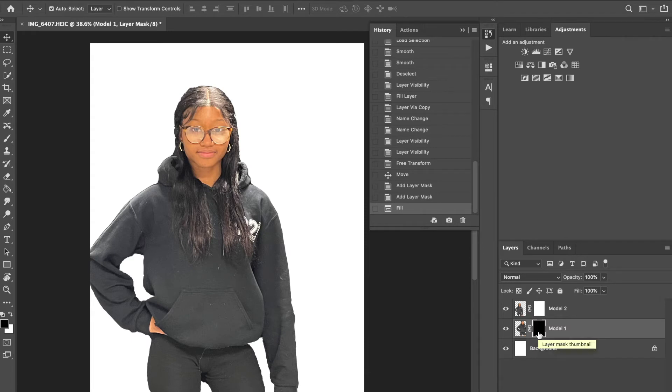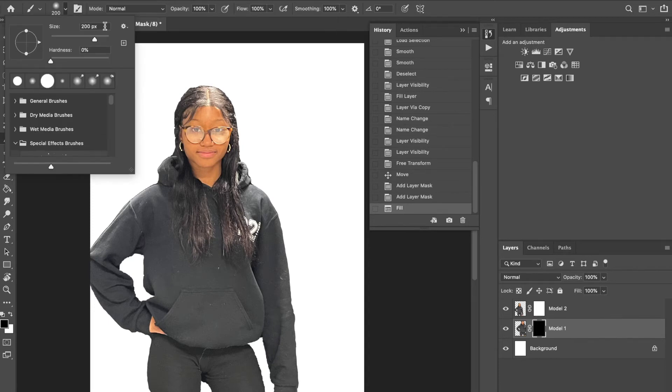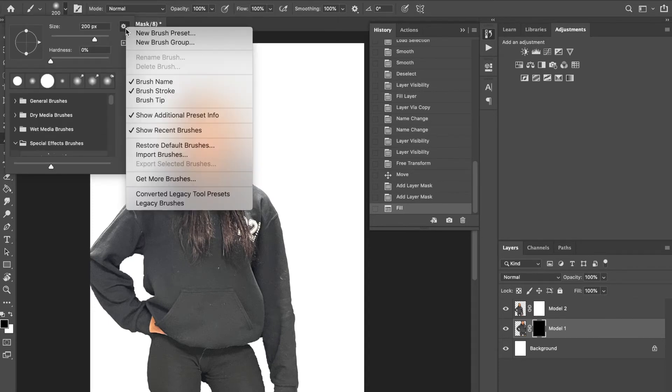This next part is the pixelization part — it can be a little confusing and you might need to redo the layer mask a couple of times. Now we're going to choose our brush. The shortcut for the brush tool is B. To find the brush we need, click on the menu and go to the little gear in the top right corner, then go down to where it says Legacy Brushes.